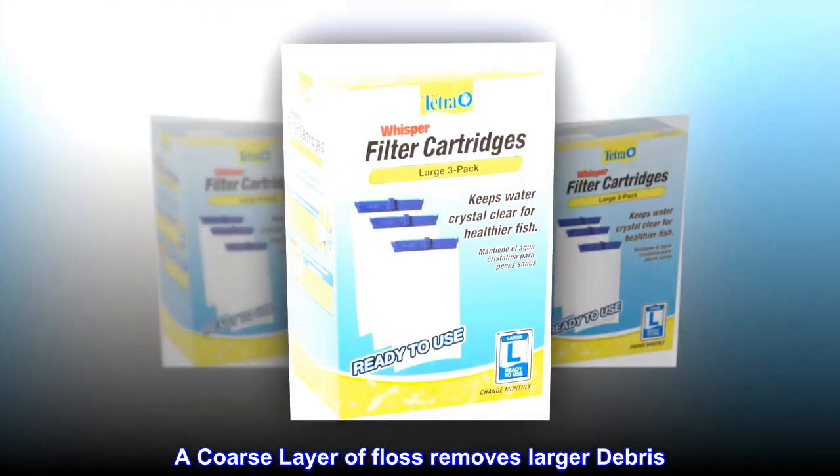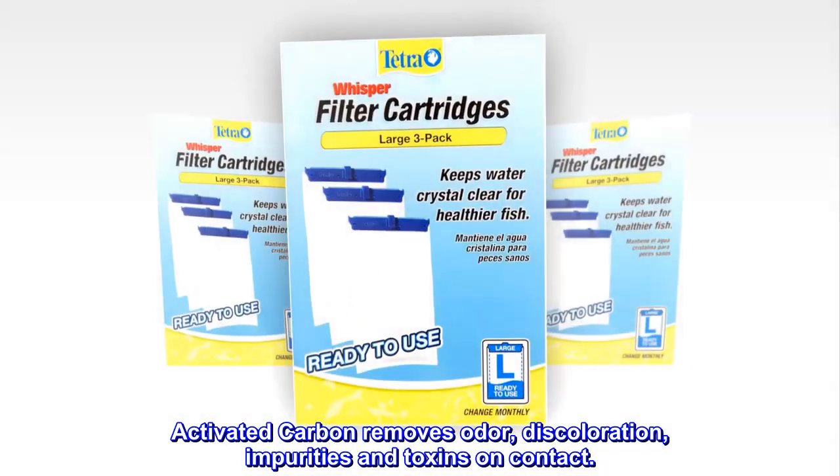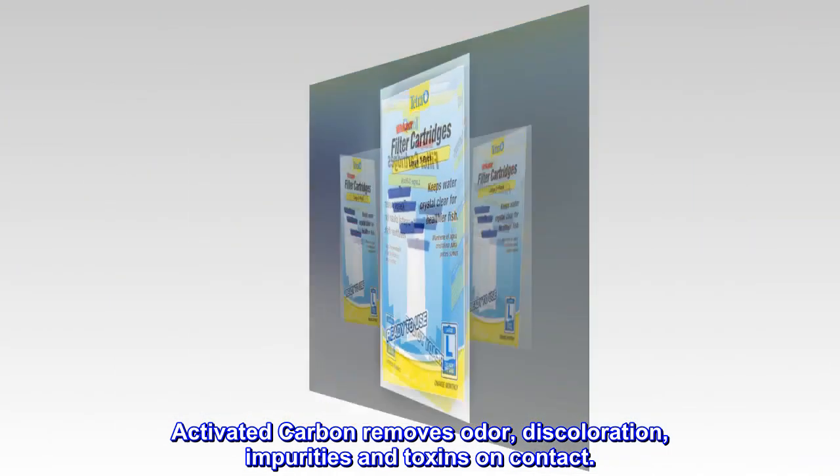A coarse layer of floss removes larger debris. Activated carbon removes odor, discoloration, impurities and toxins on contact.